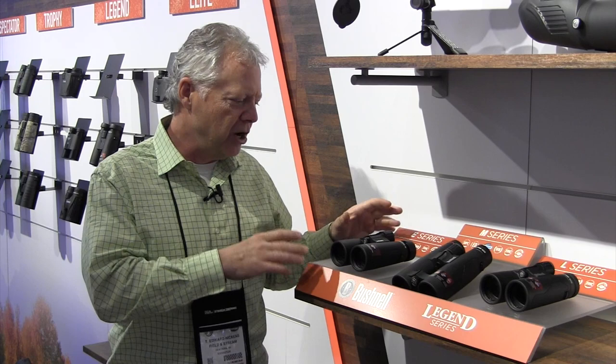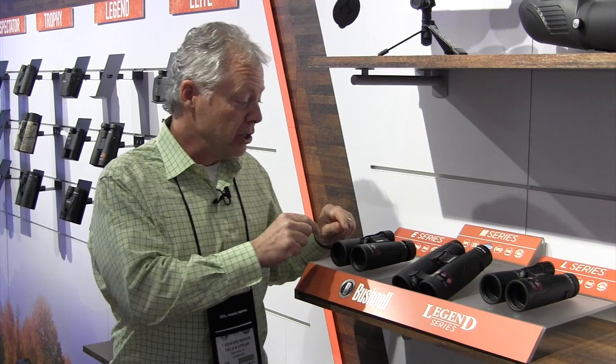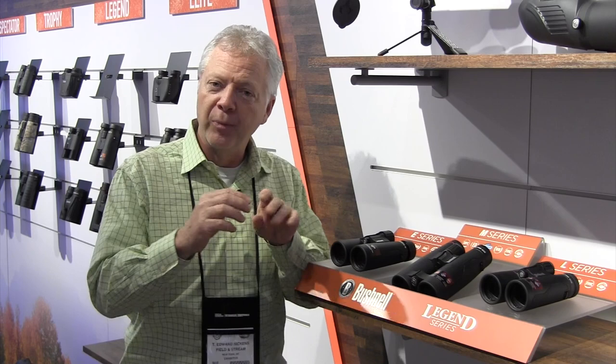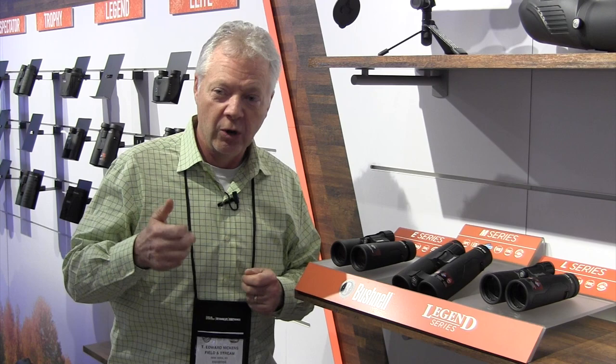If you want a little bit more, you step up to the L-series — everything in the E-series for $100 more, moving from $199 to $299. What you're getting extra is extra low dispersion glass, which gives you much more color clarity. It brings those birds into focus away from the foliage and lets you peer more deeply into the shadows. It pumps up the contrast, making colors more vivid.